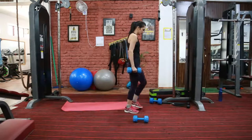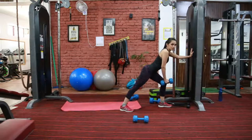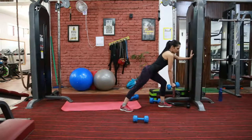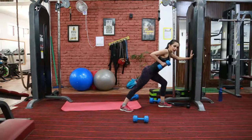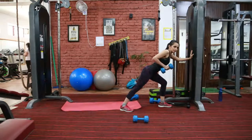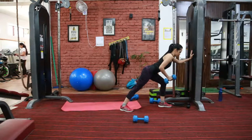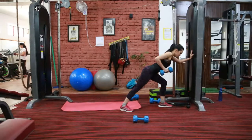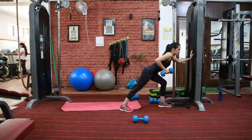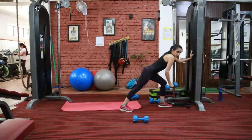Hold one dumbbell and take support. Bend your knees. Make sure that your back is straight, chest out, shoulder back. Hold the dumbbell in line with your shoulder. At the top position, you need to squeeze your upper back. Make sure that your elbow is going back, close to your body.